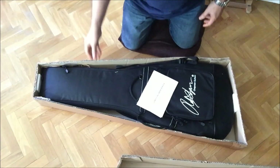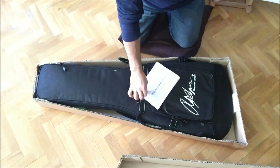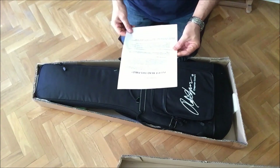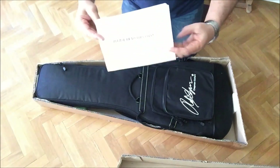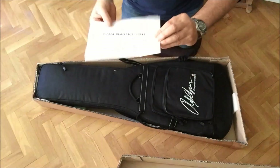Inside the box there is a gig bag. Here we have a note in which you can basically read a warning about the truss rod adjustment and the relief that the guitar should have. And it's a biflex truss rod — a two-way truss rod — which is good by the way.